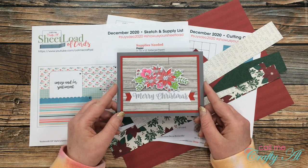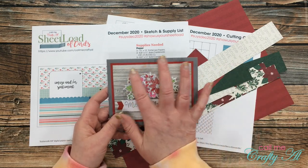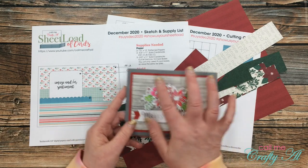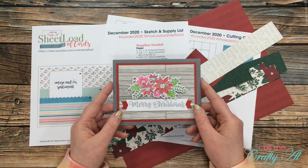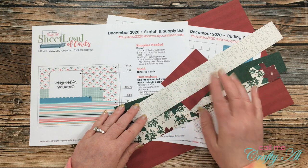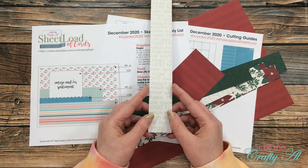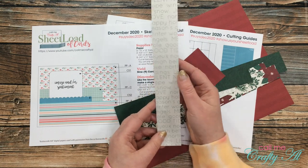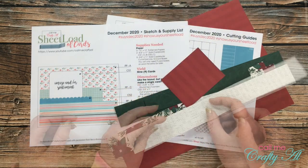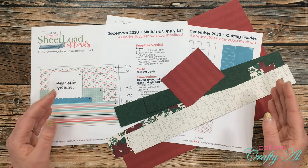For my card today I'm taking inspiration from a Christmas card I created for my No Spend November challenge. In the background I did a technique I call wood plank flooring, where I cut little strips of patterned paper and lay them down like a wood floor. I decided to try this with some patterned paper, and since this month's sheet load leaves you with lots of thin strips, I thought this would be perfect. Keep in mind the orientation for your card when you start to cut — since my text paper reads top to bottom, my wood floor boards need to go vertical as well.